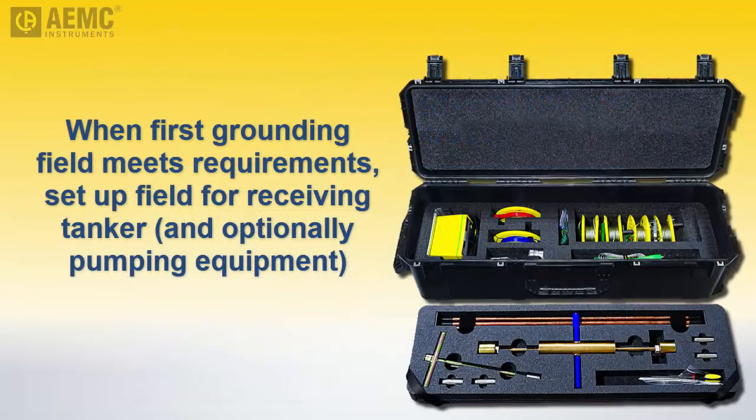After you have set up a grounding field for the damaged tanker, use the same procedure to create a separate grounding field for the receiving tanker. Although it's possible to use a single grounding field for both the damaged and receiving tankers, we recommend separate fields for each to ensure redundancy — for example, in case a cable is accidentally disconnected during liquid transfer. As an extra safety measure, you can also create a separate grounding field for the transfer pump equipment.